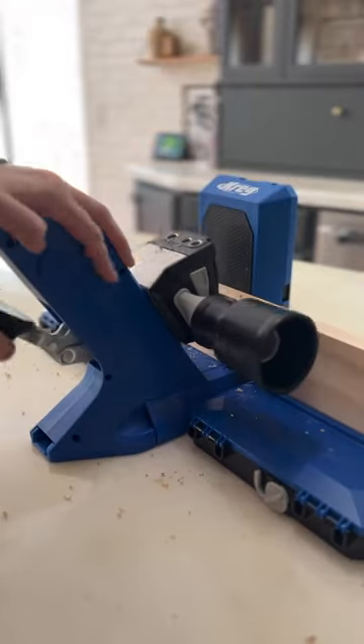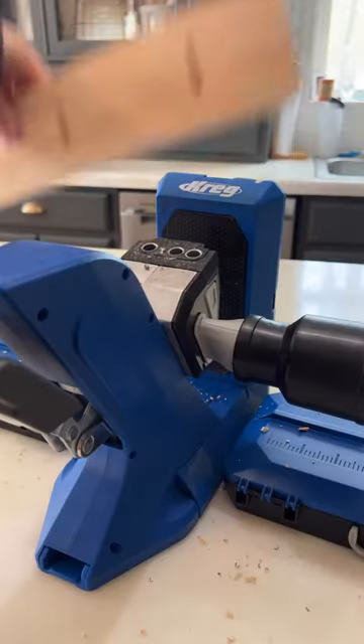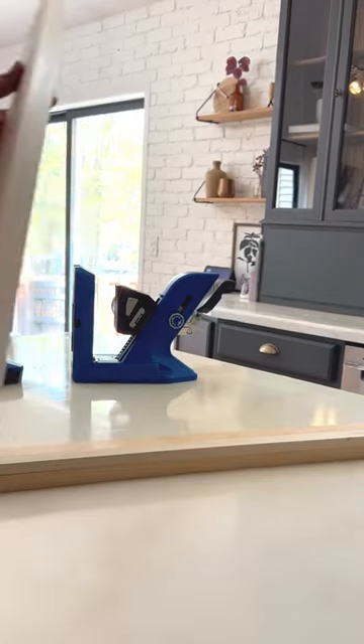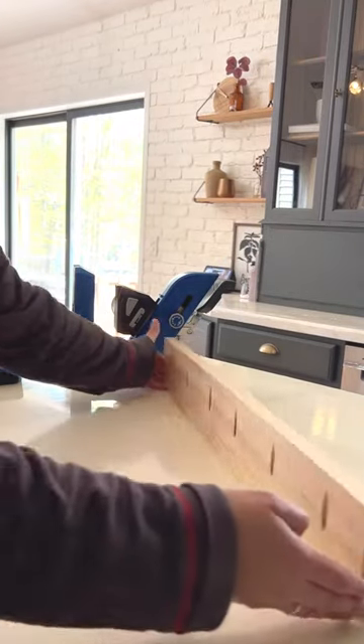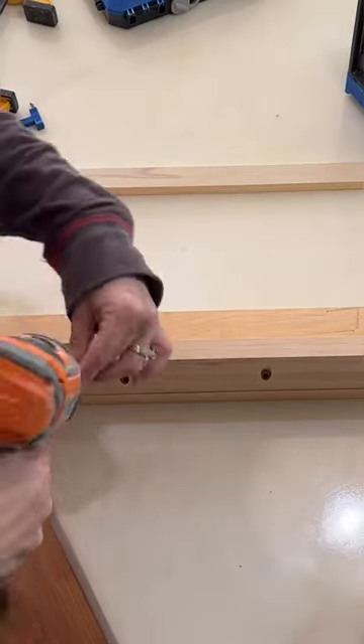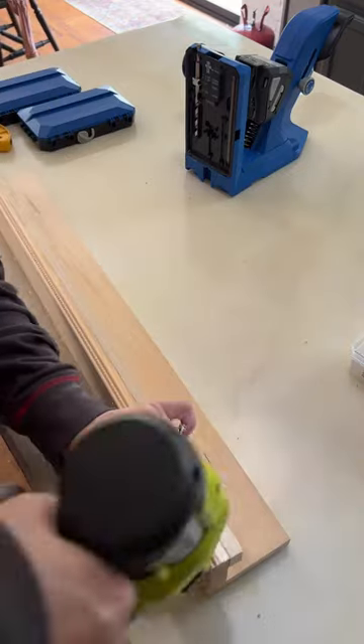They're how I assembled my custom sliding door. They're how I make cabinets for built-ins. And today I'm going to use them to assemble a shelf for a very special project. After making my pocket holes, I'm going to get the wood for my shelf in place and then assemble. It really is as easy as drill, drive, done. The pocket holes create a super strong lasting hold without even needing to use wood glue.